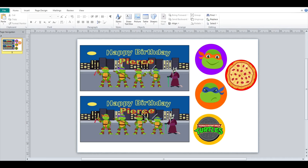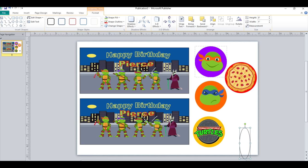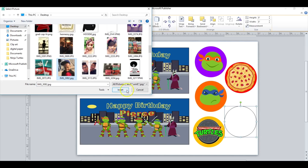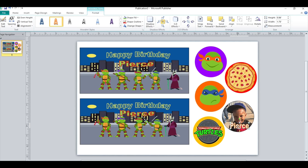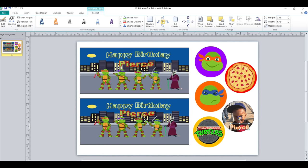The other thing I wanted to show you guys was if you wanted to add the child's picture on the lid — go to Shapes, do a circle. I'm going to insert it here and make it three inches by three inches. Then I'm going to do a shape fill picture, go to my desktop, and add it in. Then you can make it a little bit curved, like that.